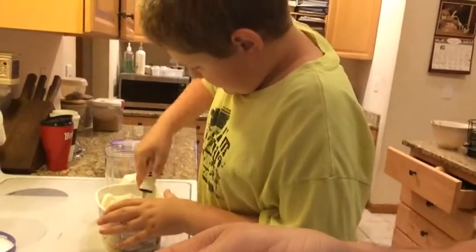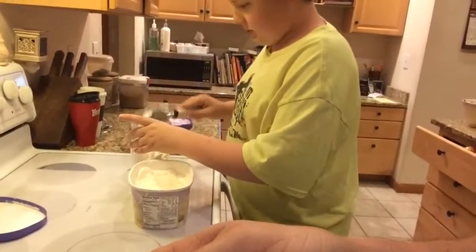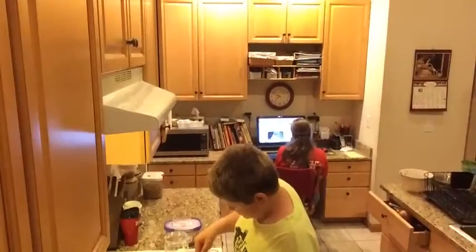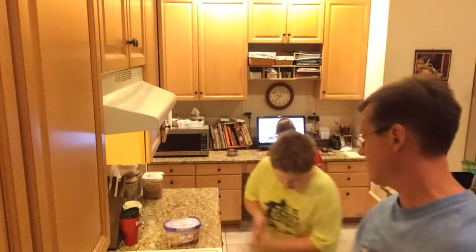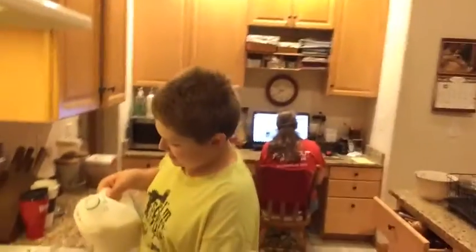All right, last ingredient — one percent milk. In this case you just fill it to the max line. All right — the max line, I mean. Max, that's the last ingredient, right?